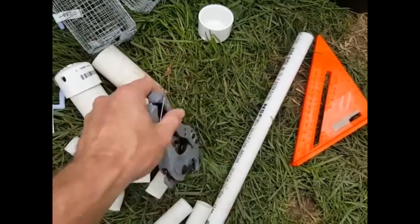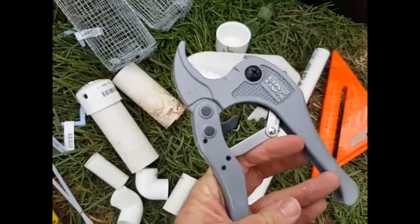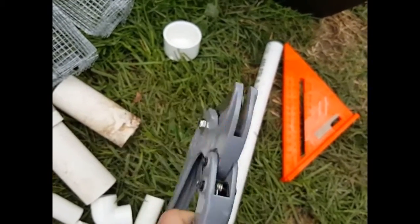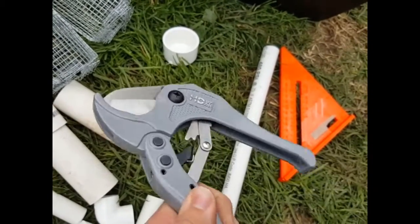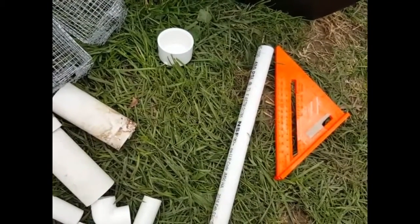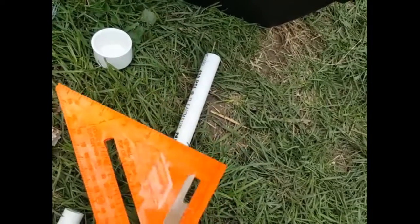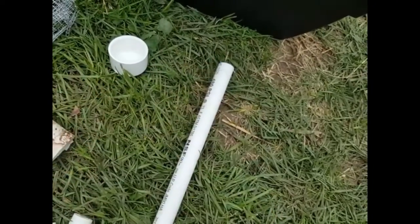Now I wanted to show you these — about ten dollars, purchased from Home Depot. You know, nobody would want to go out and spend ten dollars on a pair of scissors, but I can tell you right now these slice through PVC pipe like butter and are well worth the cost. So just a small set of PVC pipe cutters. And then my right angle — I generally use this to make sure I get all my measurements right. You know, measure twice cut once, saves you some time down the line.